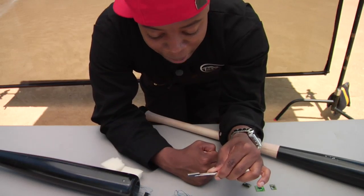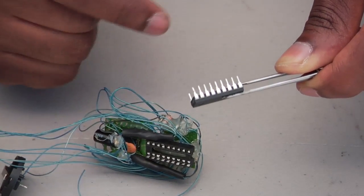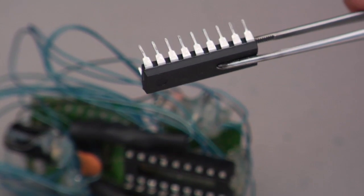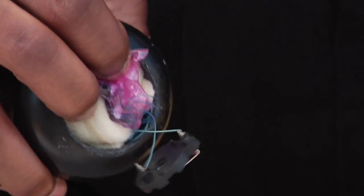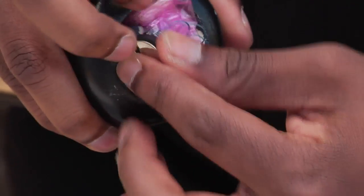The microcontroller is like a mini computer. It handles the processing of the information received from the accelerometer and gyroscope and sends that to the transceiver, which sends it out wirelessly to the computer. We're going to connect the microcontroller to our IC socket. Then we'll take our foam padding, place it around the antistatic bag, take our electrical components and stuff them into the bat.